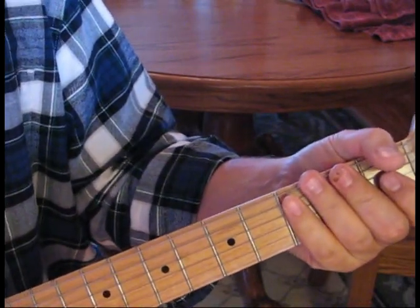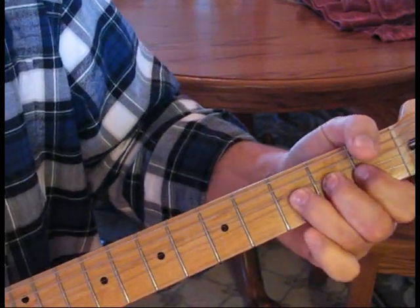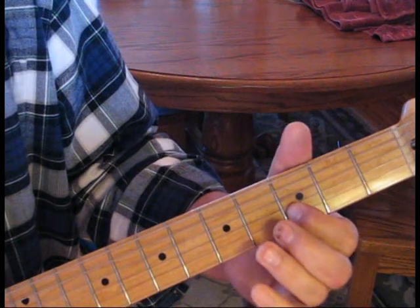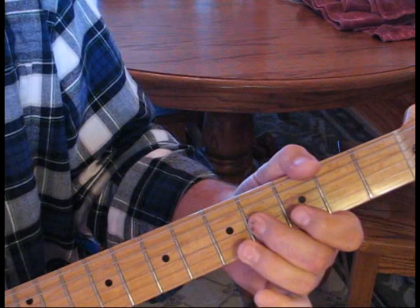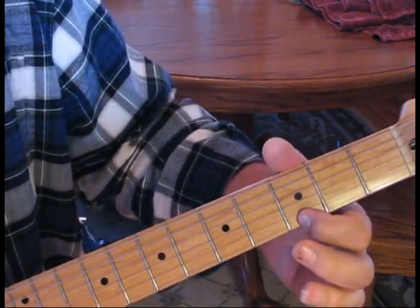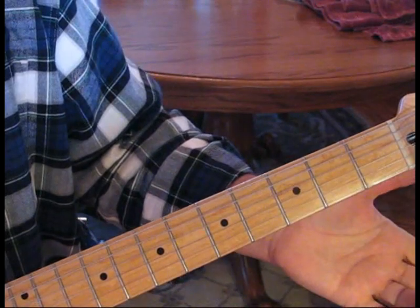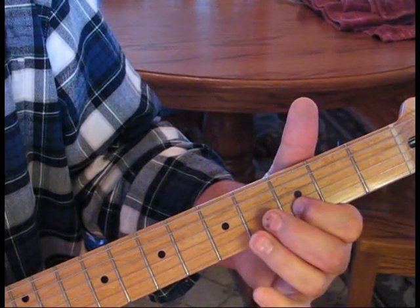So what he's doing there: we start out with a bend on the second string third fret. Then we're going to hit open first to the fifth fret of the third string. Then go three on the second, to four on the third, to five on the second, to four on the third. Then come to the third fret of the first string and give that a gradual bend up. Then go open first and second string.